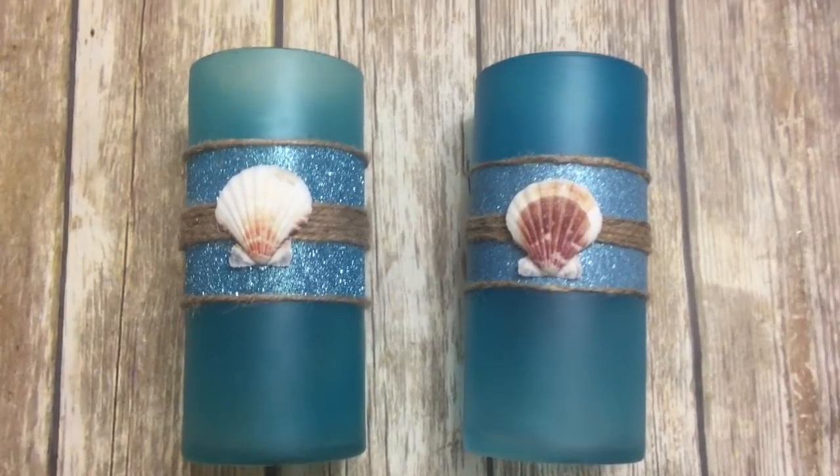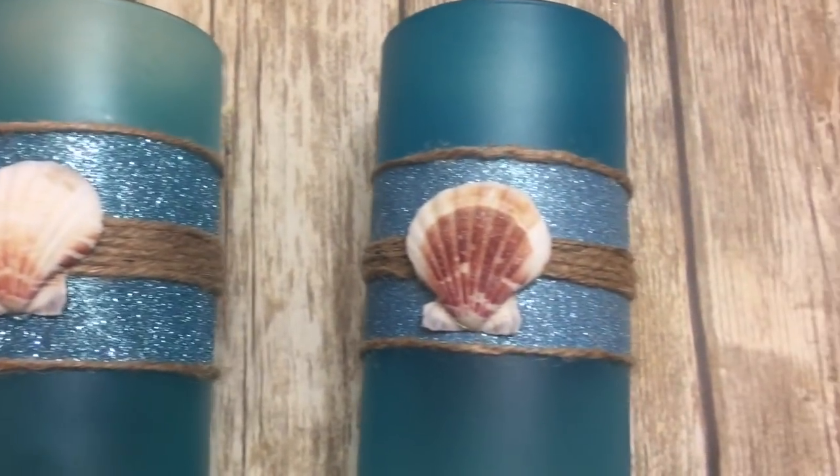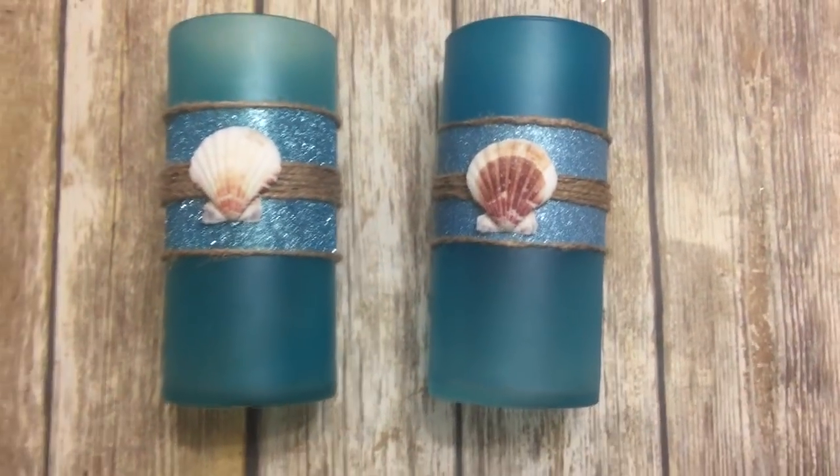Hey y'all, welcome back! In this video I'm going to show you how to repurpose plain Dollar Tree vases and turn them into cute beach-themed decor pieces. Stay tuned, I'll show you how to do it.